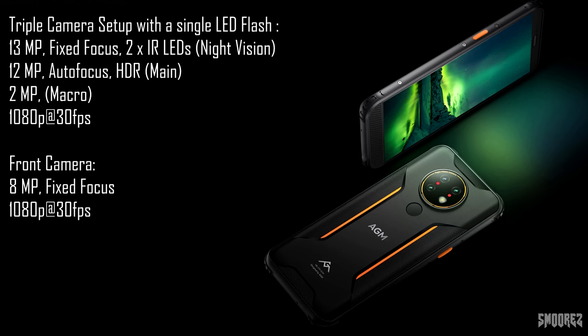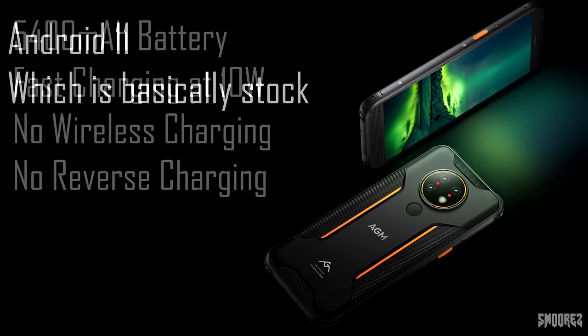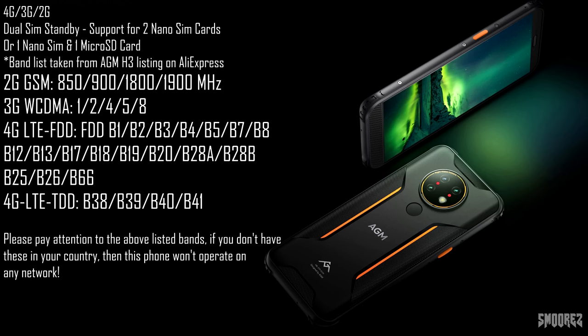The front camera is a standard 8MP. The battery is 5400mAh and should support 10W fast charging. The OS is Android 11 and appears fairly stock, which is good. Connectivity options include NFC, FM radio, USB Type-C, and a rear-mounted fingerprint sensor. There's no headphone jack, but there is a front-mounted speaker rated at 2W that is also waterproof. The previous AGM phone I reviewed had an extremely loud speaker, so hopefully the H3 packs a punch in audio too. The phone is compatible with 2G, 3G, and 4G — the band list is on screen, so please check with your network provider to confirm compatibility in your country.